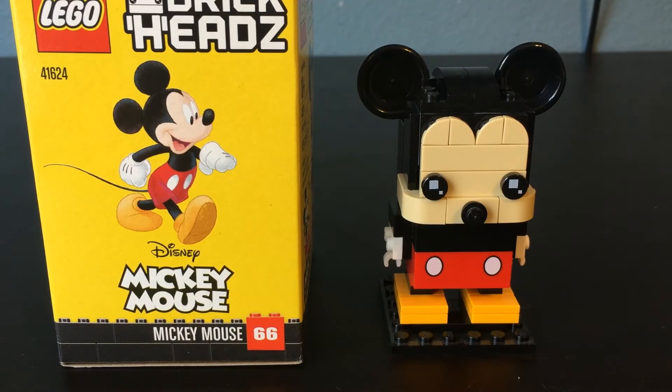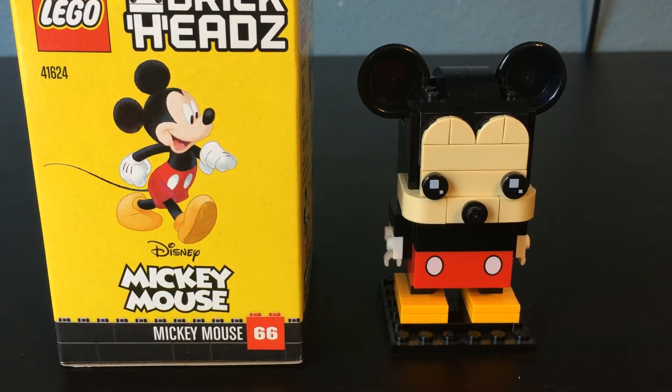But yeah guys, that's pretty much it for this one. There isn't a ton to talk about when it comes to this Brickhead — a super simple Brickhead, definitely one that if somebody's looking to get into Brickheads, it's a very popular character to go after and one that I'm sure a lot of people would enjoy putting together. As always, if you did enjoy, don't forget to hit that like button, and if you want to support the channel, please consider subscribing. I'll see you guys next time. Peace.